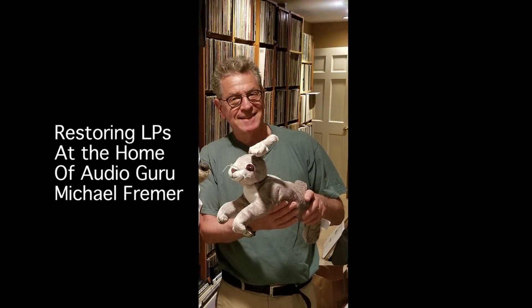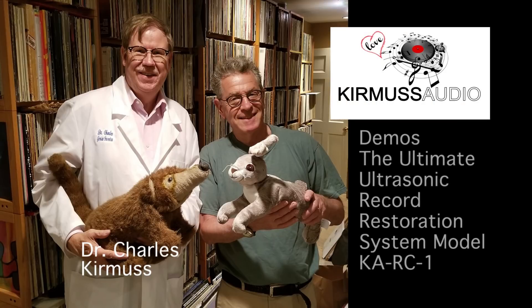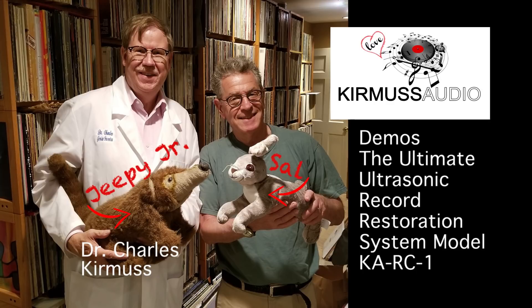Now we've seen this presentation at trade shows where things are very hectic. But now Mr. Kermes is in my home and he's going to set up one of his cavitation machines and go through the entire process so I'll have it on record. I will be experimenting with this system and then write a full review of it now that it's at home. So let's start from the very beginning.